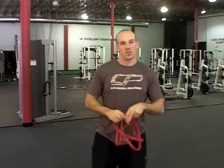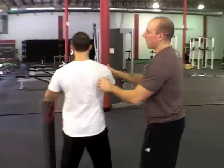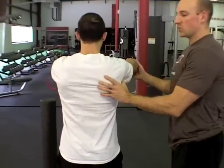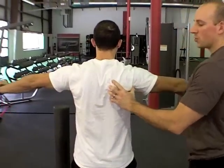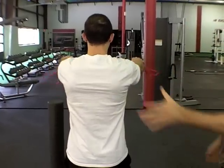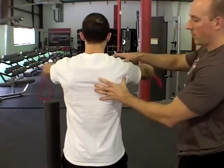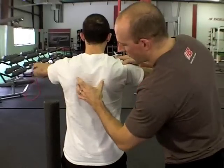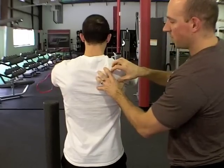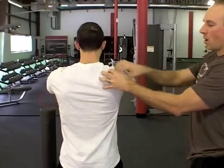The other mistake is a little tougher to see, so I'm going to have Mike demonstrate. What we watch for is what's actually happening at the shoulder blades. In reality, there shouldn't be a whole lot of actual scapular retraction taking place because the scapula isn't really moving much further past neutral. Most of this should just be the ball moving on the socket. When you see folks with their shoulder blades coming all the way together, it's not really syncing up the movement of the scapula with the movement of the humerus on that socket.